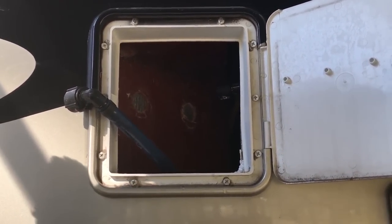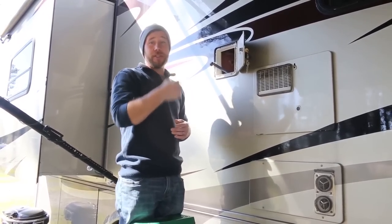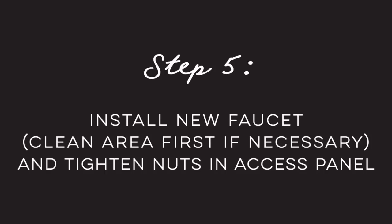Hopefully when we get in there that's just laying on the bottom of the tub. Now that we have the old faucet disconnected, we're going to cruise inside and get the new one put in. Here's our old faucet — once we got the nuts off it just kind of fell out, which is awesome. So glad to have it removed.